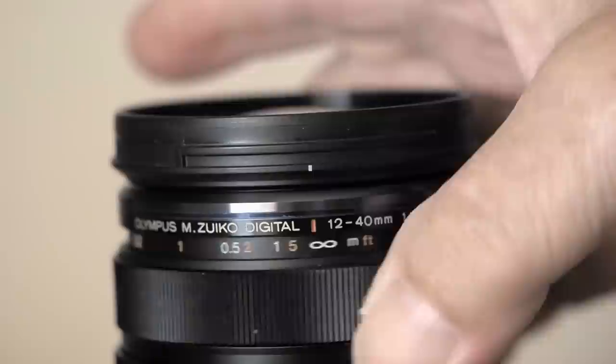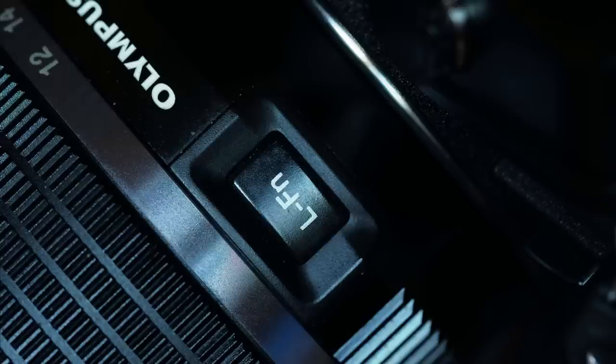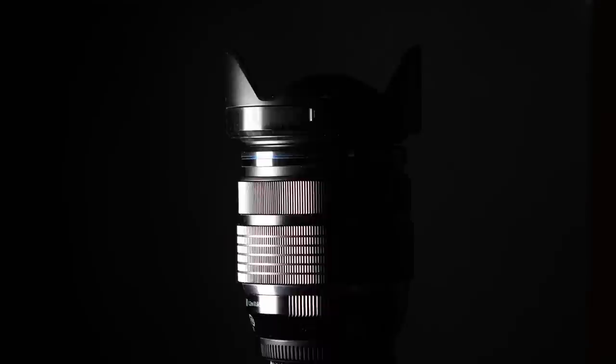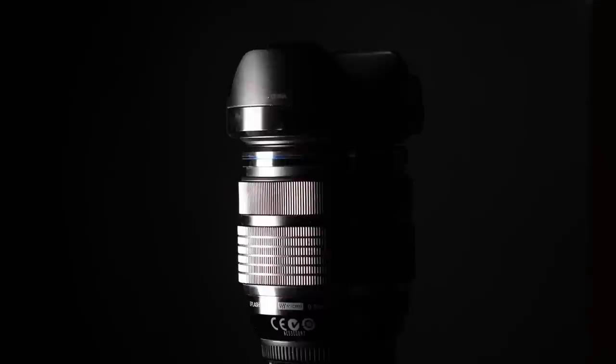Otherwise, all there is to see is the lens function switch, which works on later Panasonic bodies as well as, obviously, Olympus ones. It is relatively large for a Micro Four Thirds standard zoom, but with a weight of 380 grams, or 13 ounces, and a length of 84mm, or less than three and a half inches, it won't be breaking any camel's backs.